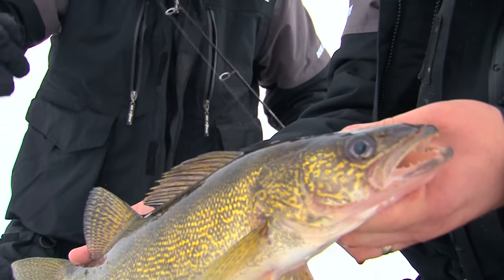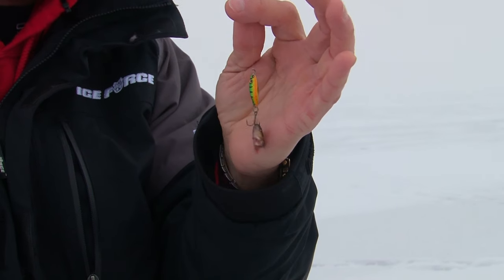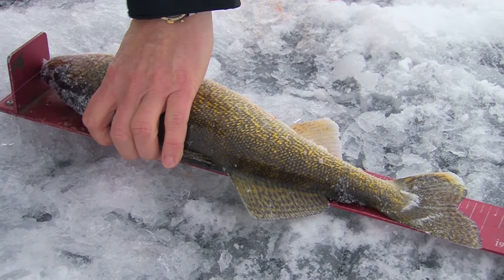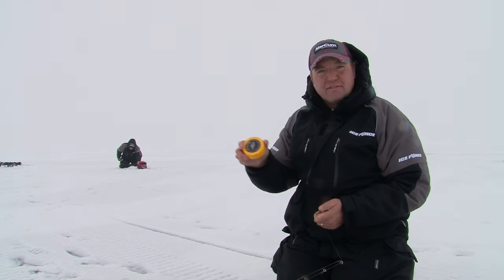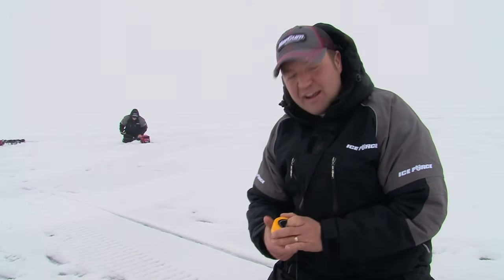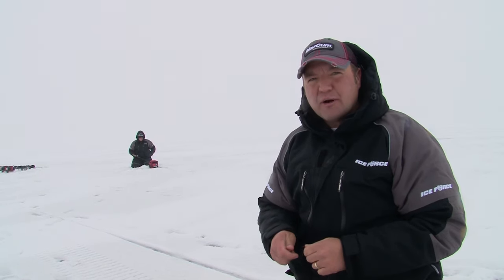Just six-pound test line — super easy. Very simple presentation: a little VMC perch-colored Flash Champ with just the head of a minnow on there, and a little barrel swivel in-line that prevents line twist when you're down there jigging. When you're out ice trolling it's nice to carry as little as possible to stay mobile — just a Marcum on a rod, maybe a few jigs in a tackle box in your pocket, and a bait puck as a portable minnow bucket. It keeps minnows alive in your pocket so bait is readily accessible without dragging a minnow bucket along the brake line.